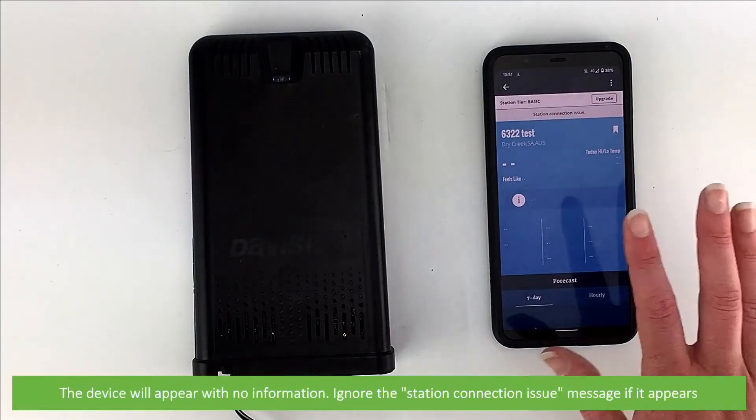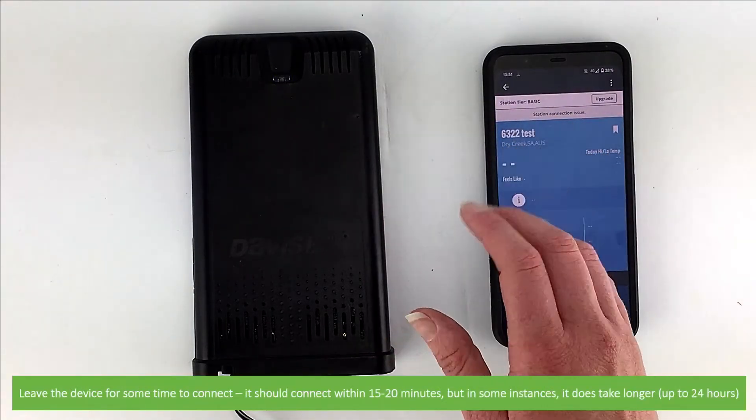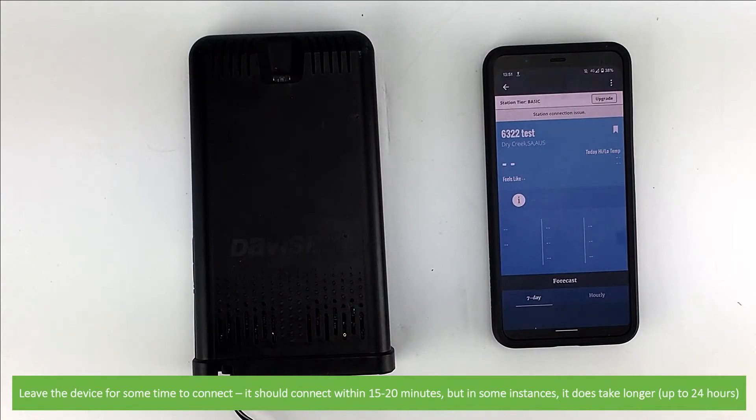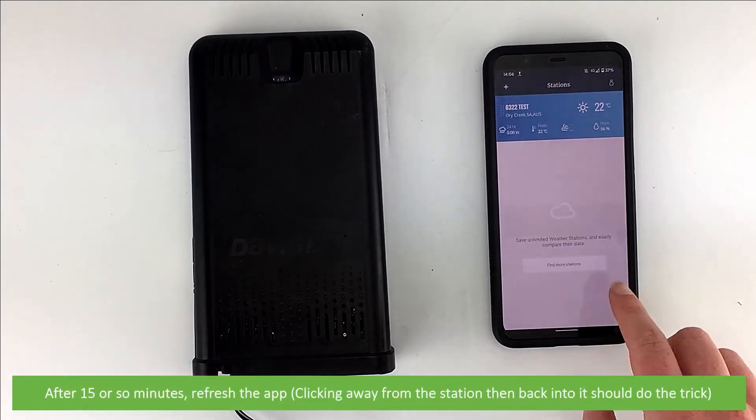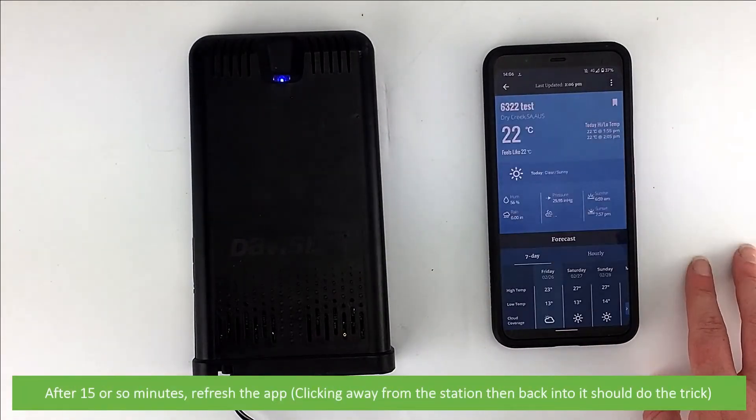The device will now appear with no information. Leave the device for some time to connect — it should connect within 15 to 20 minutes, though in some instances it does take longer. After 15 or so minutes, refresh the app. Clicking away from the station and then back into it should do the trick.